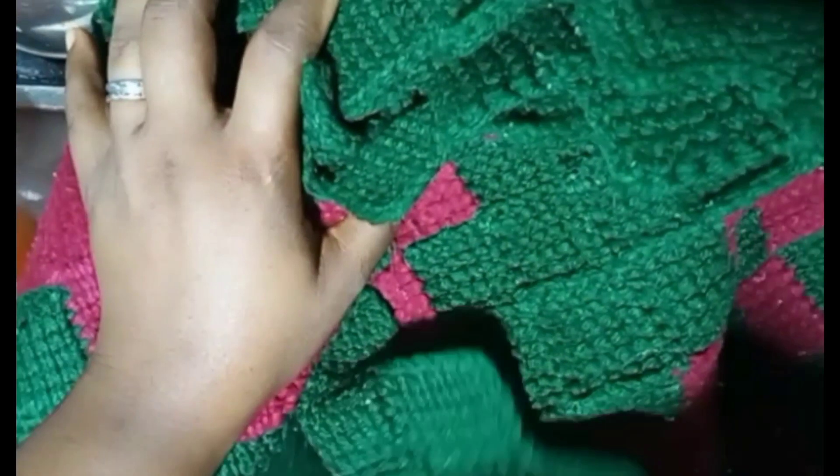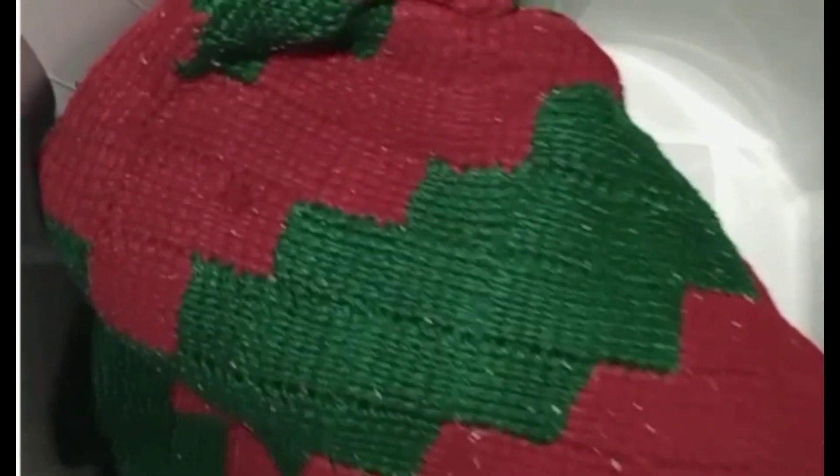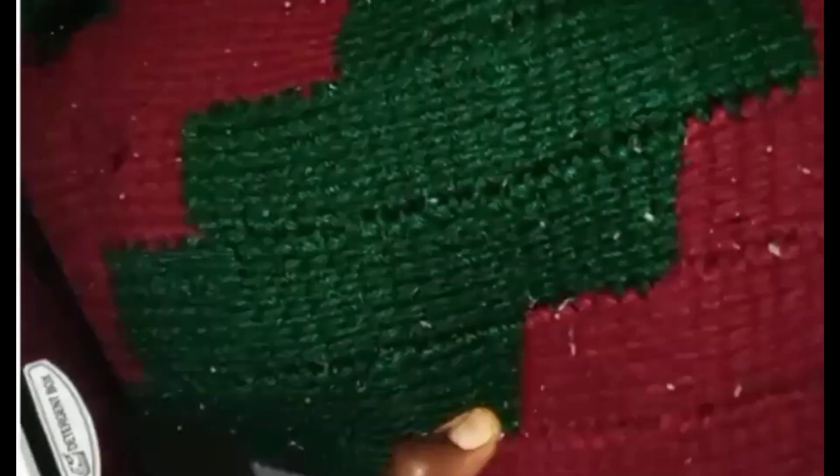I went ahead to cover it properly. You cover it, wrap it with your duvet or thick towel or whatever, and put it in the cooler. Here I put it inside my washing machine. I allowed it to stay there for 14 to 15 hours.